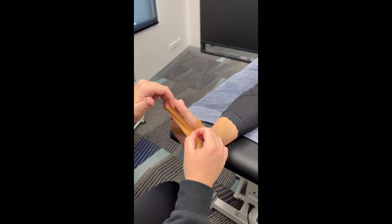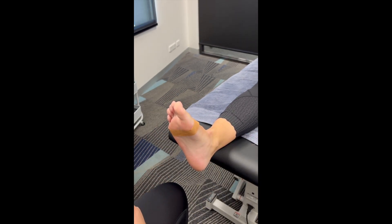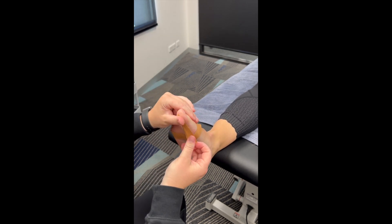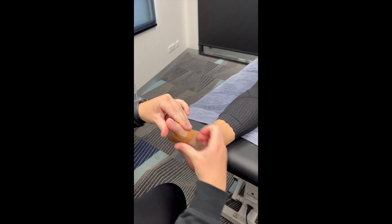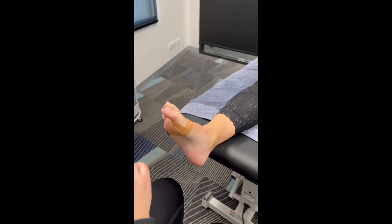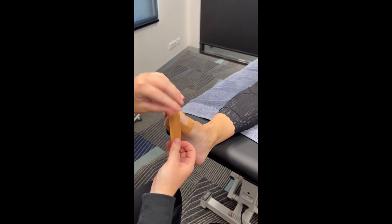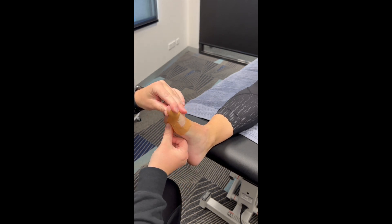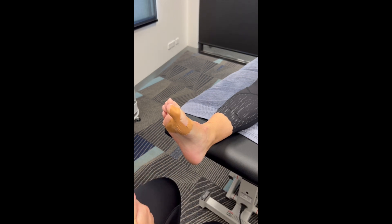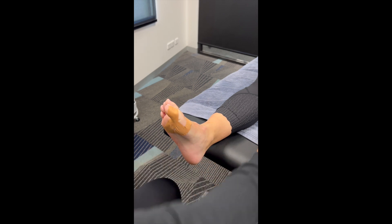Then we're doing small strips to make a cross shape, starting from the top and then pulling the toe down, and crossing over from the other side, pulling downwards. We do a couple of layers of this, and you can overlap by a bit as well.